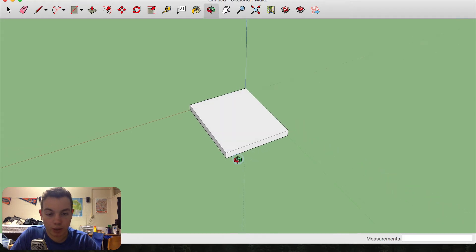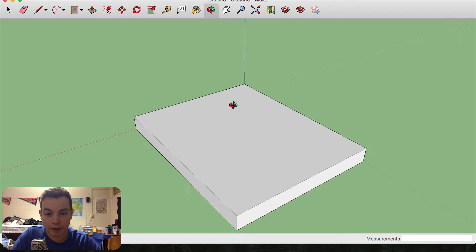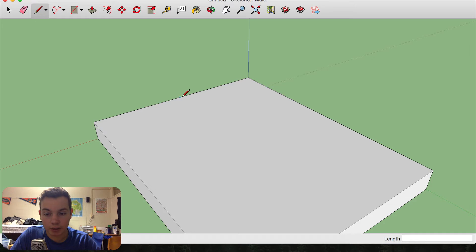Now I'm going to draw the base that the main part of the stand is going to hook onto. That's going to be centered with the back and an inch in. I'll find the midpoint, draw in an inch, and because the piece sticking up here is going to be a half-inch piece of plywood, I'll draw out a quarter of an inch each way. This piece is only going to be an inch deep, so I'll draw out an inch this way, a half an inch, and connect the dot right here. Now I'm going to delete this guideline.